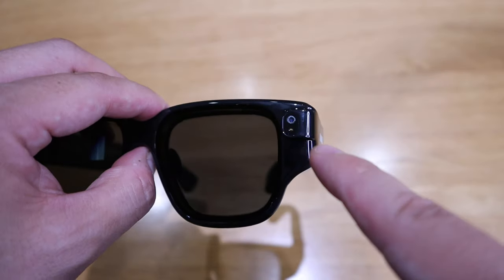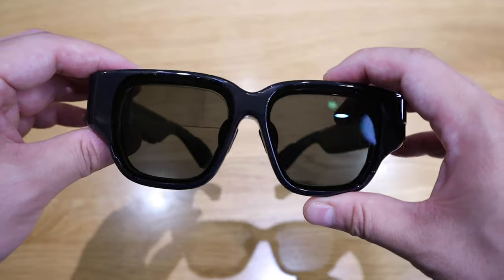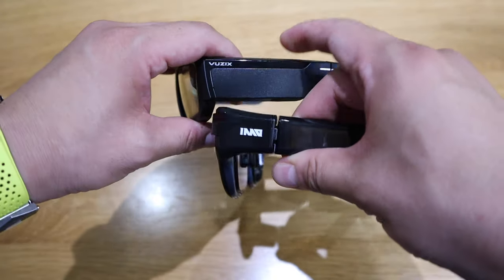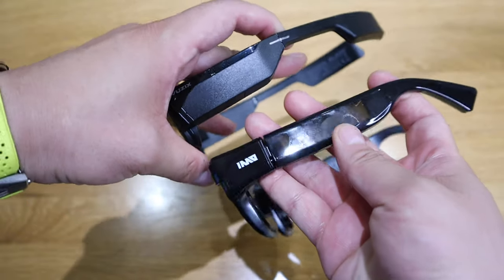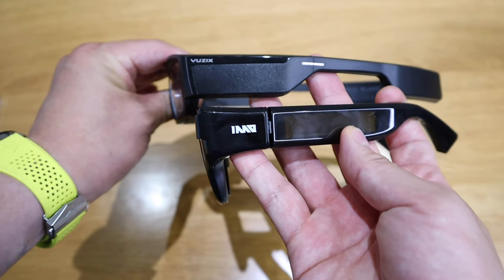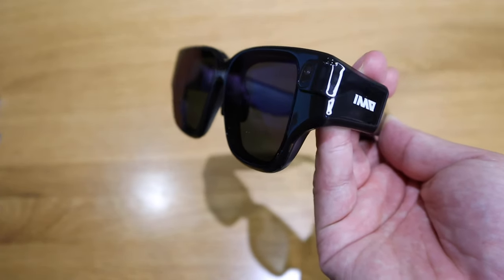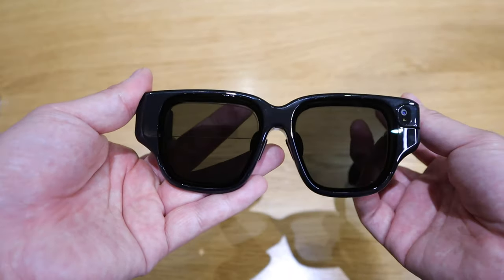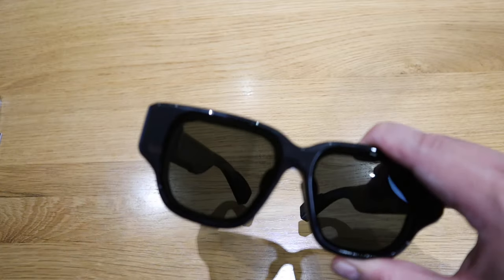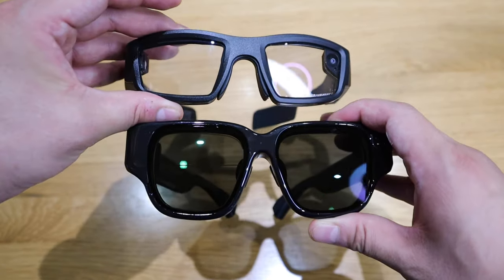If we rotate it around, we can see the Inmo logo and a rather transparent frame. At the front, there are camera lenses, which look quite tiny to be honest. Overall it looks quite chunky. Comparing it against the Vuzik smart glasses, I actually prefer the Vuzik because it's more professionally made with better quality plastic, whereas the Inmo Air feels lighter and more like a prototype. But it's more than half the price of Vuzik, and you can see a clear size and design difference between them.